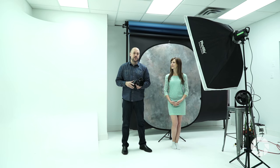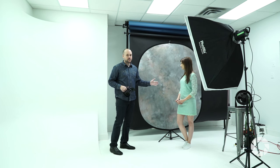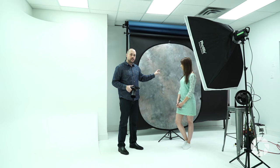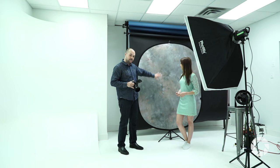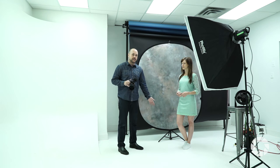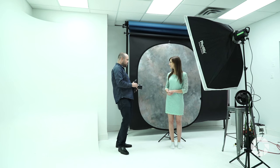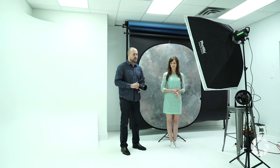Let me break down the lighting setup and the general studio setup we're going to be using. First things first is our backdrop — I have a collapsible backdrop made by Savage, as you've seen in many of my videos here on Adorama. Part of the reason I'm using this textured background is that when I'm shooting wide open at f1.8, it's going to blur so beautifully. It's set up on a regular light stand, and Vanessa is going to be approximately two feet away from the backdrop.